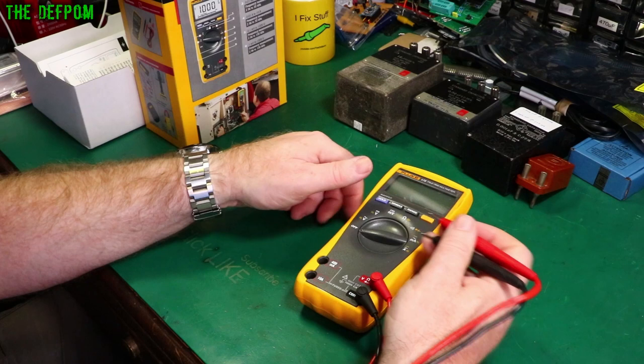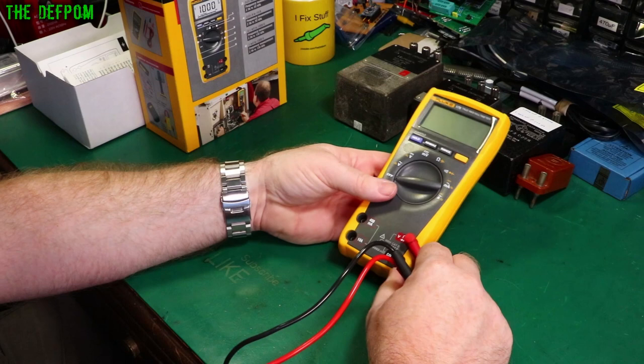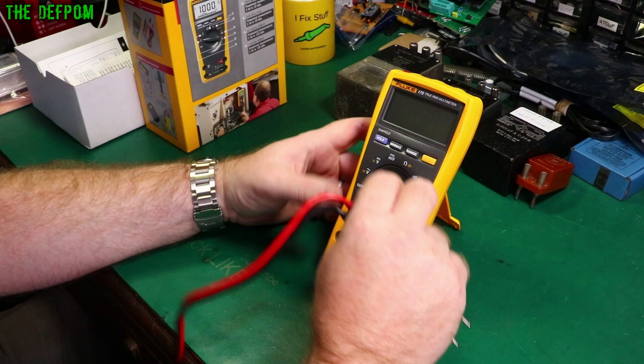The battery latches in quite nicely — it kind of wedges in. There's a battery cover. No special startup functions on the back. I always do continuity testing using the original probes that came with the meter first, to give you an idea, so I'll do that first.